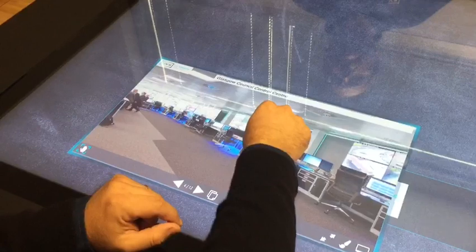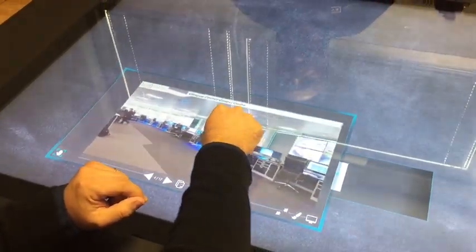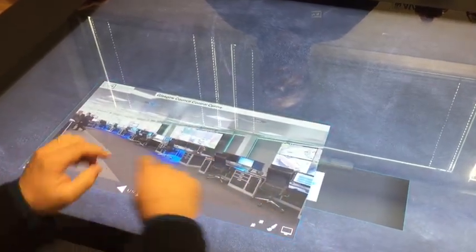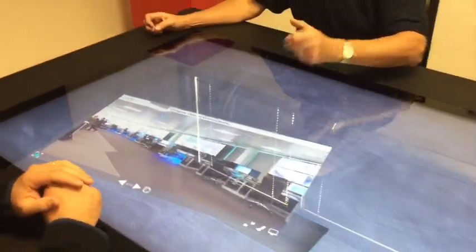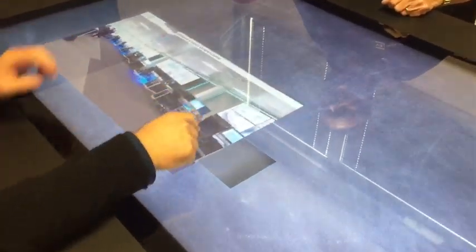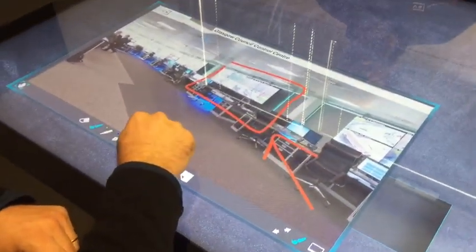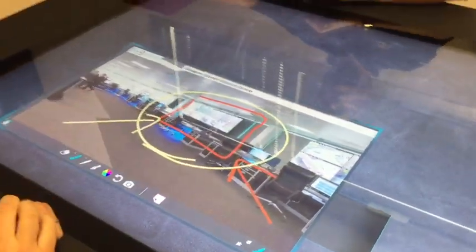You can also interact with the document content — for instance, you can zoom directly into a specific page. So there are two ways you can interact with it. You can also annotate directly onto the document. Just click here and you can immediately highlight what's interesting to you. It's also very easy to change the color and make different notes.